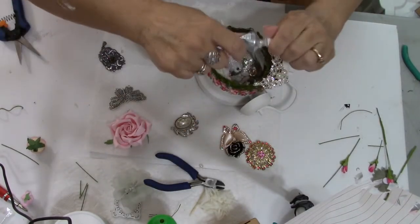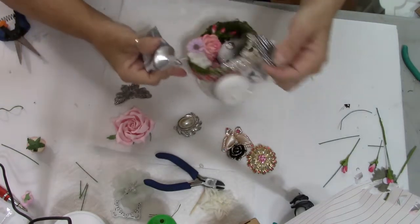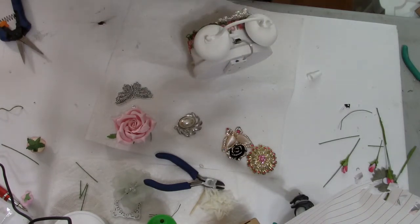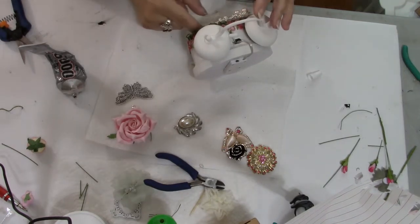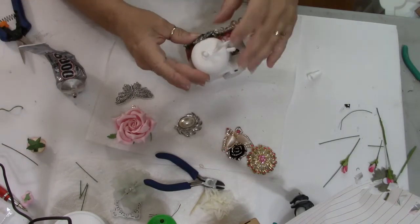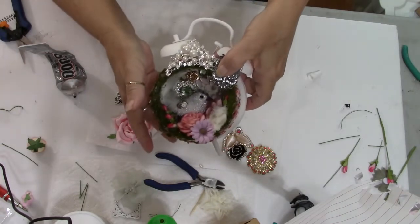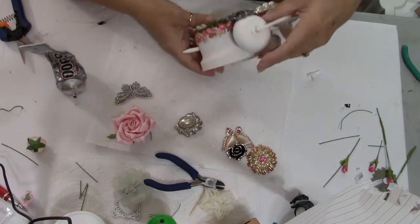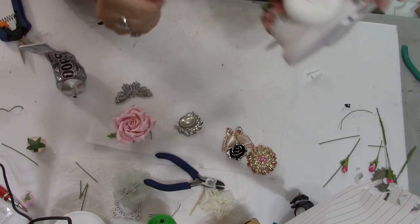I'm going to take this pearl off here, put some E6000 on it, and also put a little dot of hot glue and stick that down right there. That's another piece — this just has a little dangle on it. I like to put at least one piece that has a dangle coming off of it on these, because I just think it looks really nice to have that piece dangling down. We're going to use this silver butterfly — putting some E6000 around where we know it's going to touch. There we go.